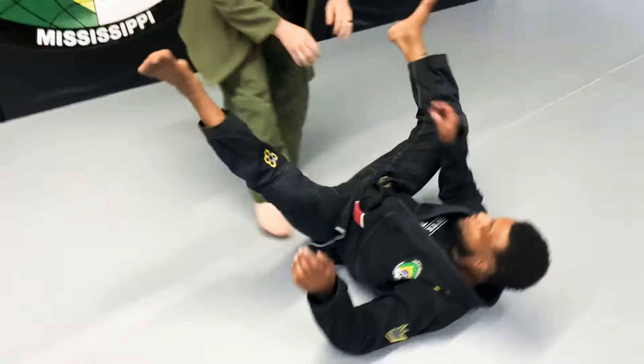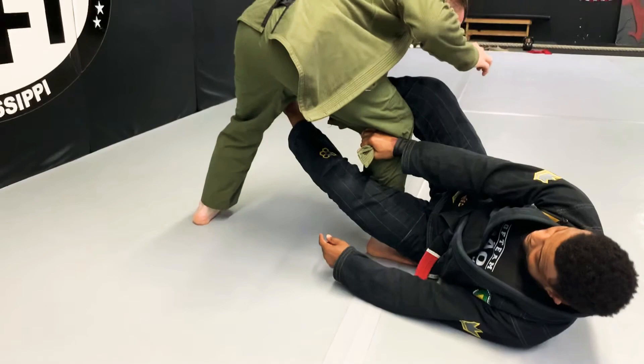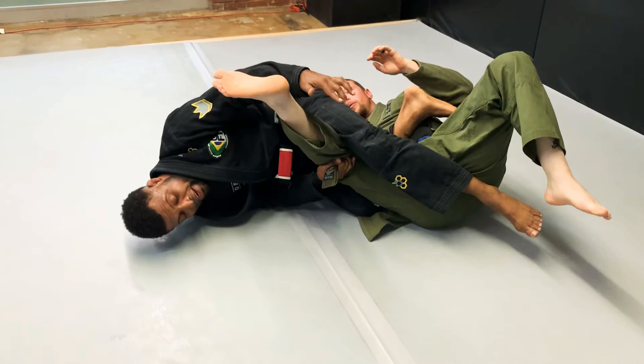One more time. Have the lapel. De La Riva hook. I push away at the thigh and sit up, feeding the lapel underneath, reaching around, grab my other hand. Now the foot goes through onto the thigh. A scissor motion — make him go down. Rotate onto my head, still holding onto the material. Leg over. Heel to the butt. Now I'm going to slide my hip underneath. Hand on hand on the heel. And pull.